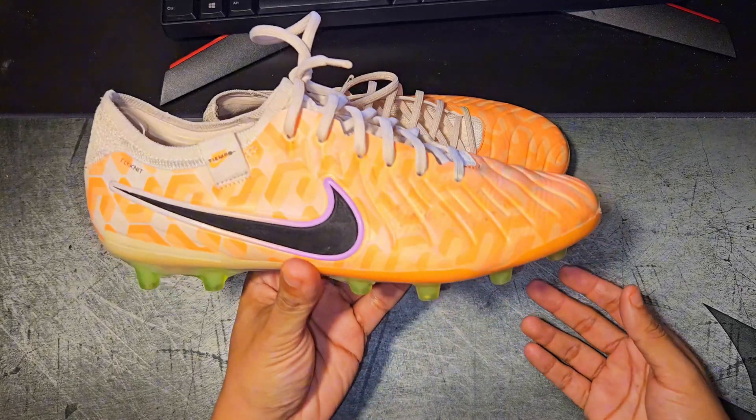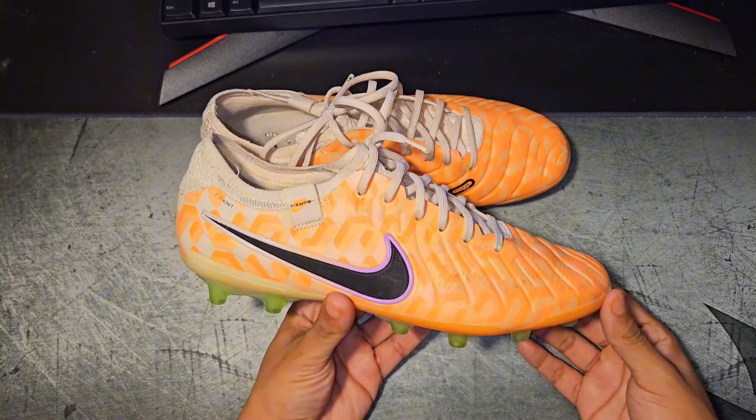Nike really took away the one element that made the Tiempo line special. Did they do the right move and are they even worth buying now? Well, that's exactly the question that I want to answer for you guys today. This is my review on the Nike Tiempo 10 Elite, and here they are — the Nike Tiempo 10.